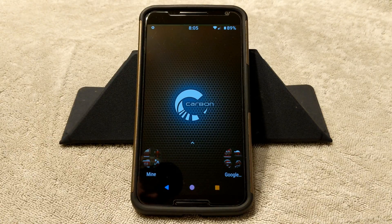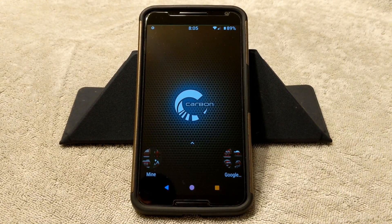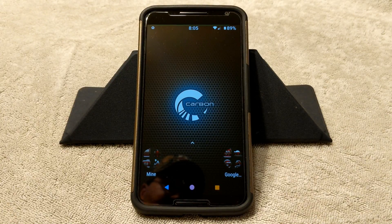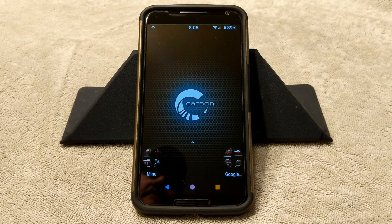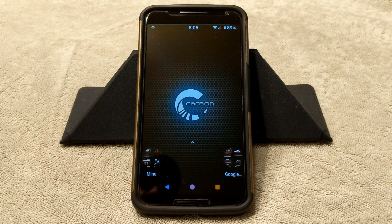Welcome back everybody to Hayes Tech and ROM Reviews. We are going to go over Carbon ROM for the Nexus 6, and this is Android version 9.0, or Pi. If I'm not mistaken, I think this is Carbon version V7.0. I know it's kind of confusing, but that is just their way of listing their builds. So this is Pi, and it is for the Nexus 6.